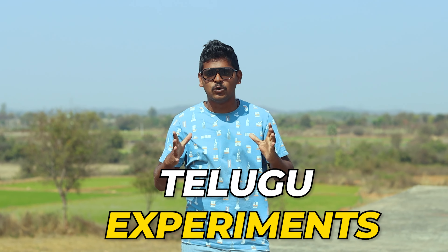Hello guys, my name is Sai Krishna and welcome back to our YouTube channel, Telugu Experiments. I am going to take a lot of fancy kites and in each and every video I am going to take it to the next level.